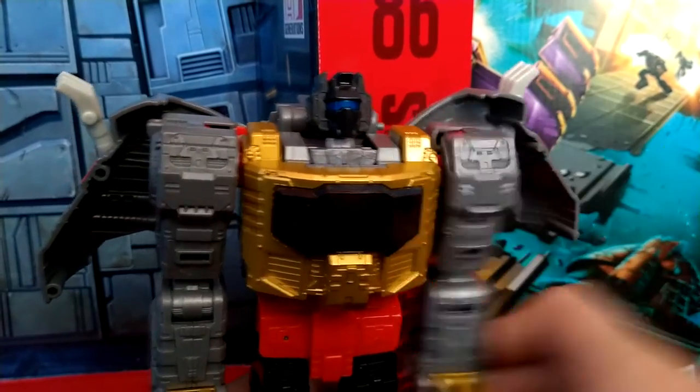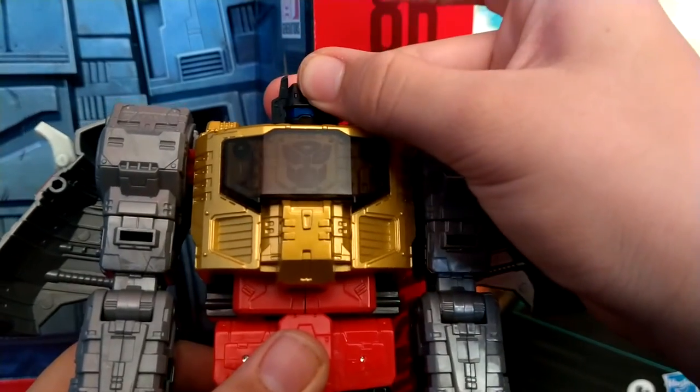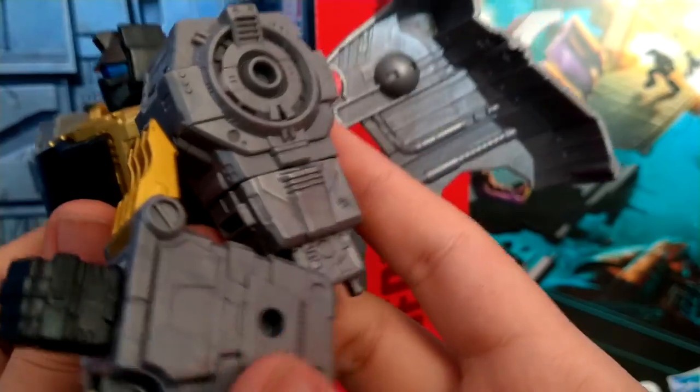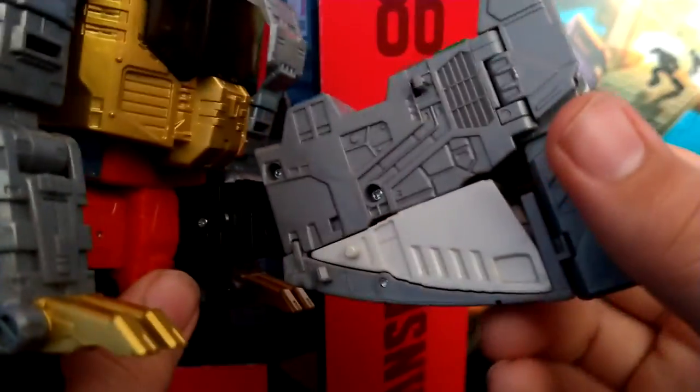For articulation in robot mode: his head can look up and down and can move side to side, doing a full 360. The arms move out and can go the full 360. His elbow bends more than 90 degrees. There is a bicep swivel and a wrist swivel, which feel nice and tight on my copy. There is a waist swivel. He can kick out that far — a really nice soft ratchet. There is a thigh swivel, a really nice ratcheted bend at the knee, and a really good ankle pivot.